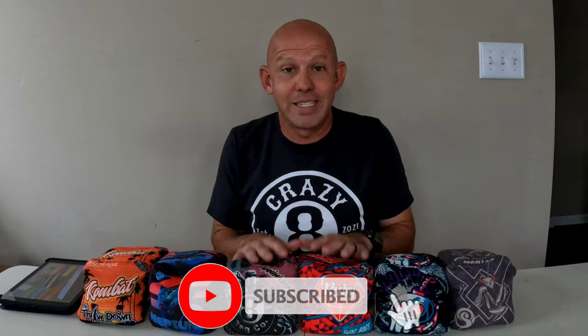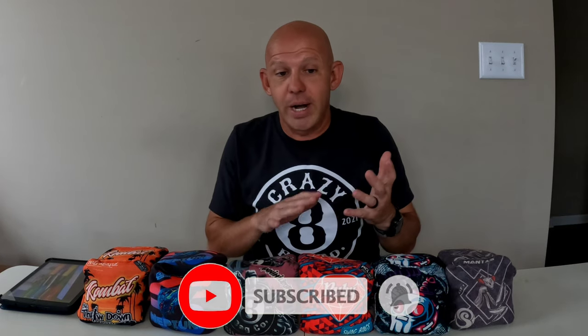Hey guys, Mike here from Mike's Bags, and today we're going to talk about practice. I know nobody likes to talk about practice, right? Practice is no fun. It's more fun to play games, to compete against people. But if you really want to get better, you need to spend time practicing. So I've got a few ideas on ways to make practicing more fun, more entertaining, so that you want to go out and practice, and some different ways other than just throwing bags to spice things up a little bit. So let's jump into it.